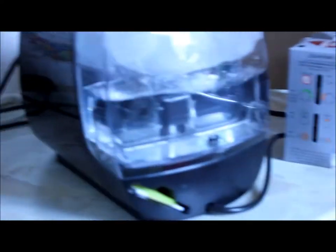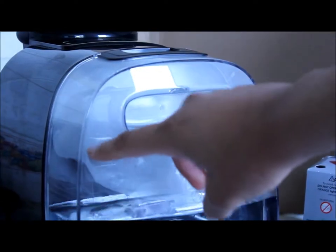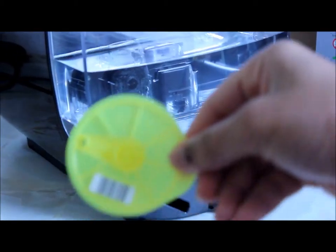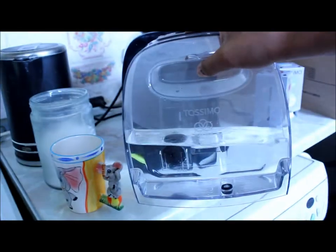At the back is where the whole thing works really — you get the water tank. Normally when you use this you fill it to the max first, then insert the service t-disc and it runs. The water tank is removable — you can fill it with clean water, mineral water, whatever water you like.